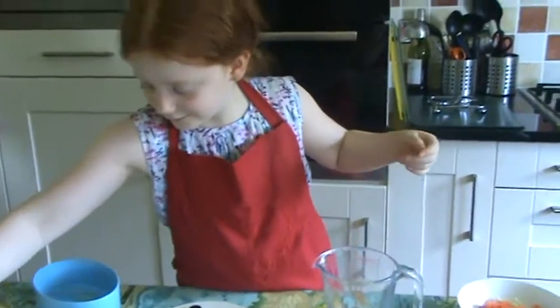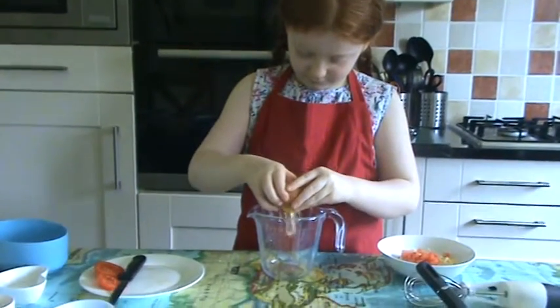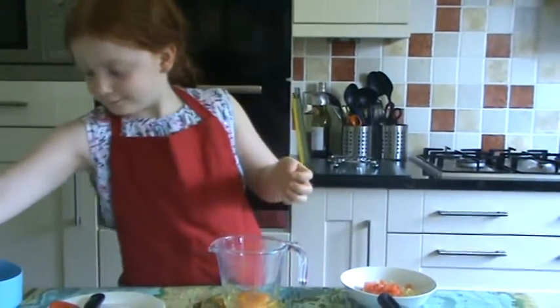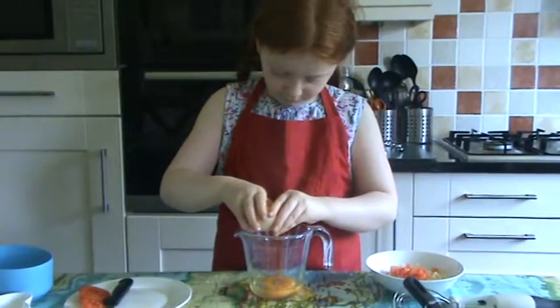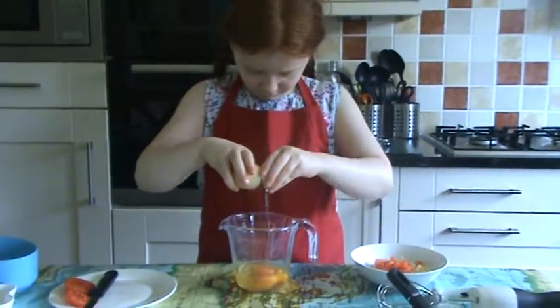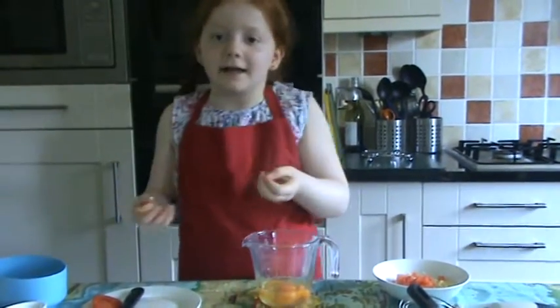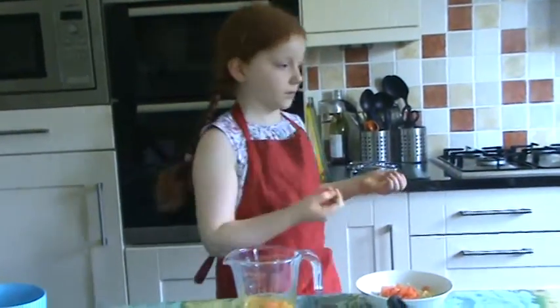So now we're going to crack the eggs. Be careful not to get any of the shell in. Because sometimes the egg can be a bit dangerous, we're just going to wash our hands.